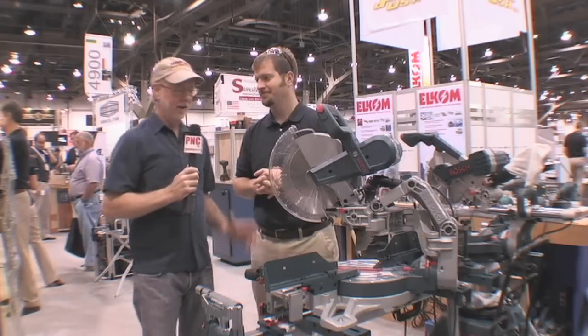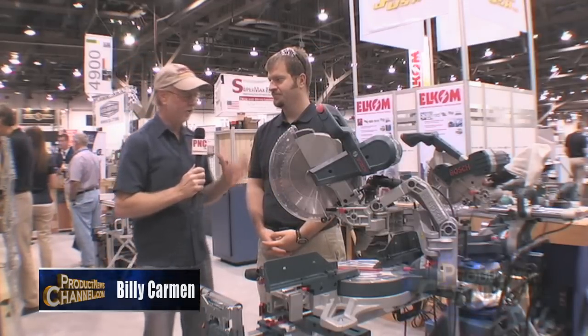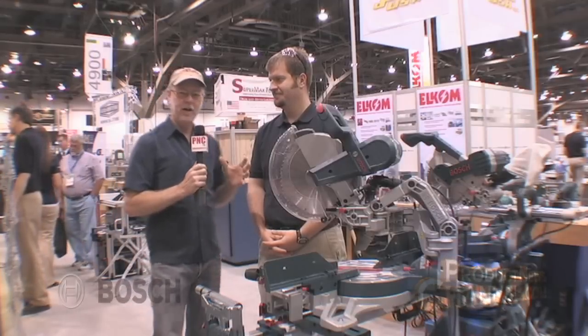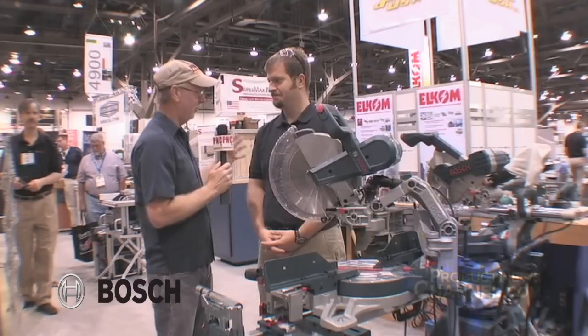Here we are at AWFS, in front of what I consider one of the preeminent brands for power tools. You've got the engineering and just the most intense power tools. I'm here with Jason with Bosch. Tell me what we're standing in front of, because this is one of the most impressive pieces of machinery I've seen at the show.